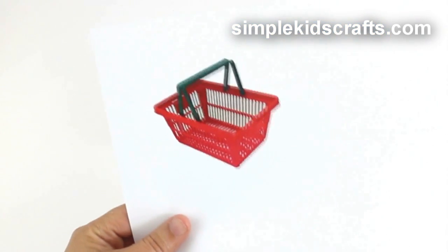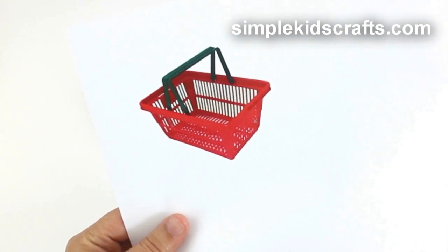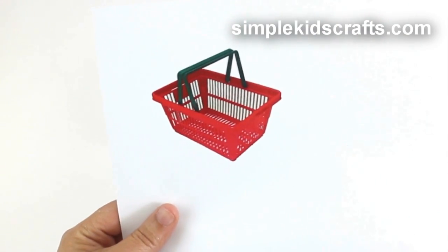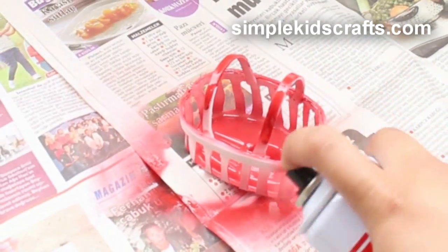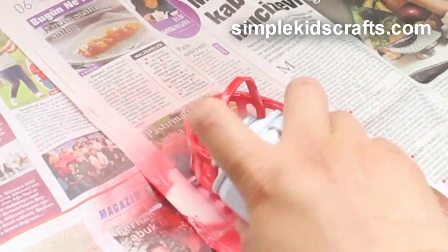At this point the basket is done, but if you want to make your basket look as real as possible, you will have to paint it. I will paint mine using red and the handles in black.